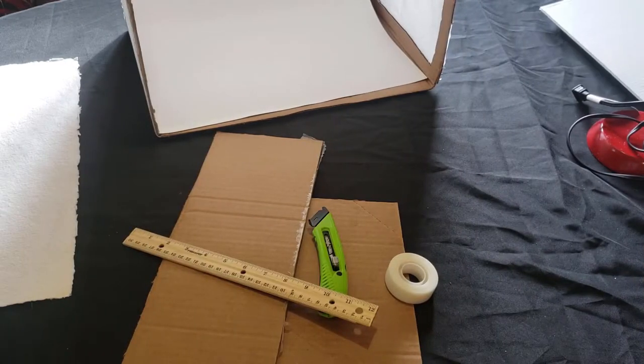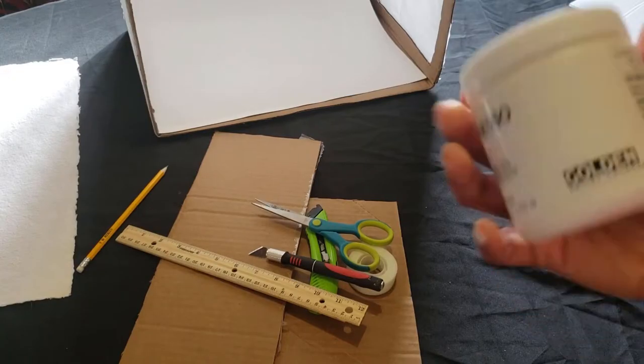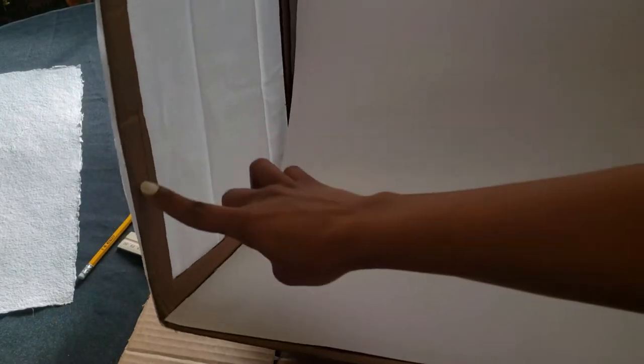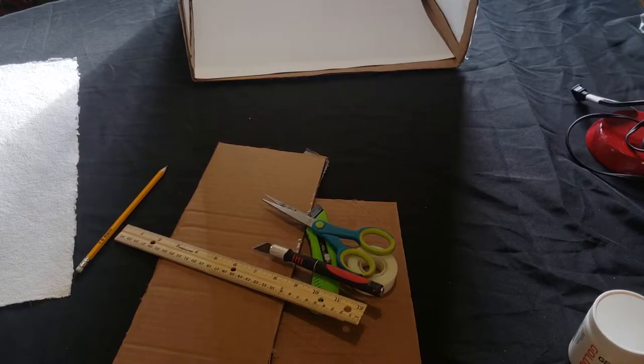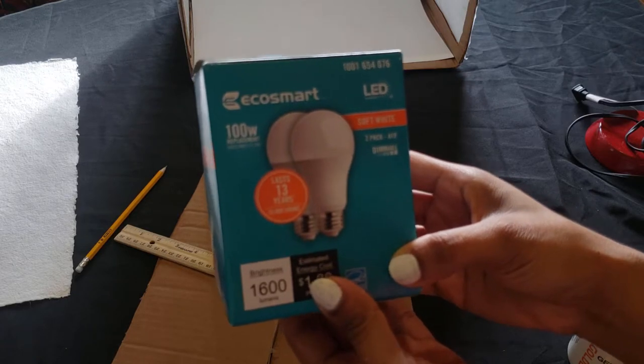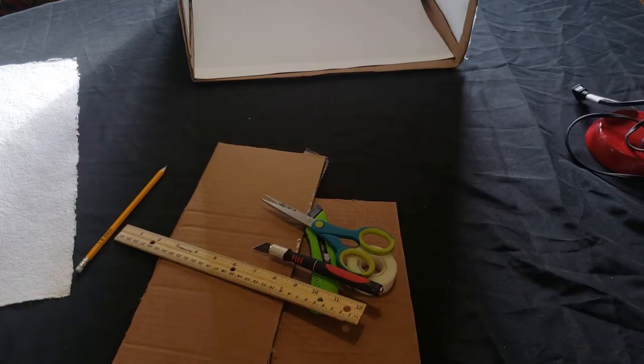You're also going to need a box cutter, some tape, a ruler, a pencil, scissors, and an exacto knife. In case I decide to paint the light box, I'm going to use gesso — I don't like the idea of having any cardboard brown showing; I want it all white. You're also going to need LED bulbs for your lamps. I'm using EcoSmart soft white LED bulbs. You should use either fluorescent or LED.